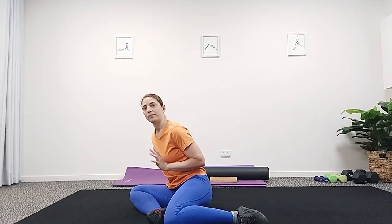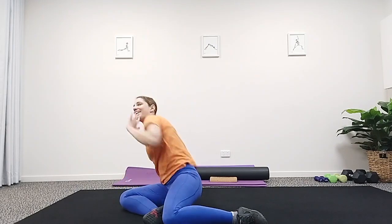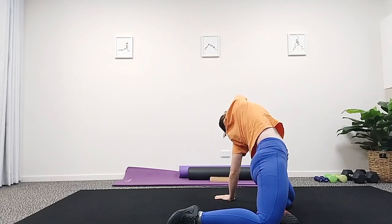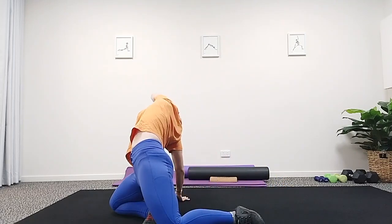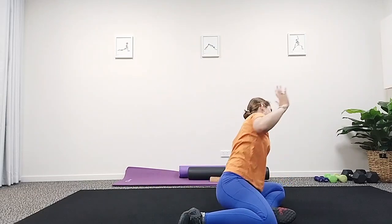Then press through the hand, press through the knees, and come back down. That's our movement snack for today — thank you!